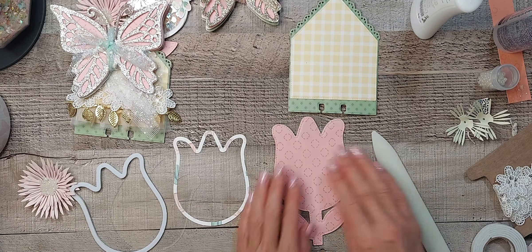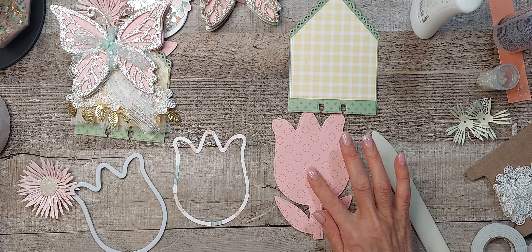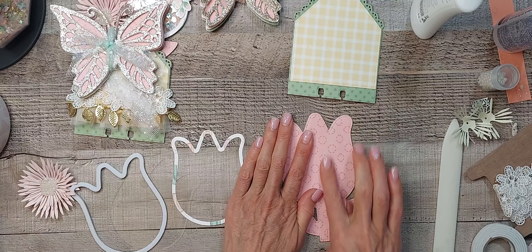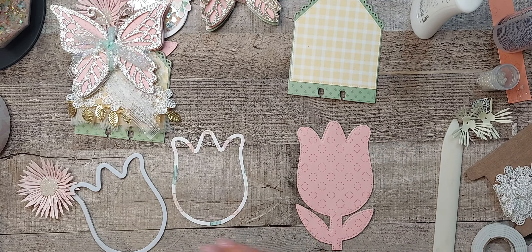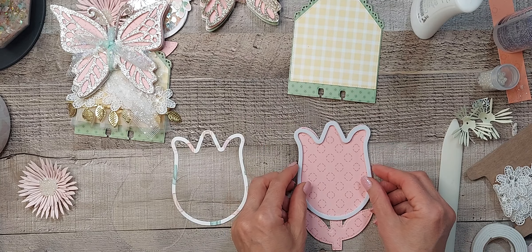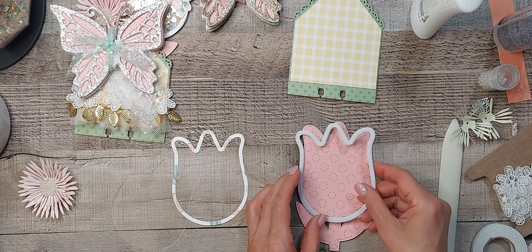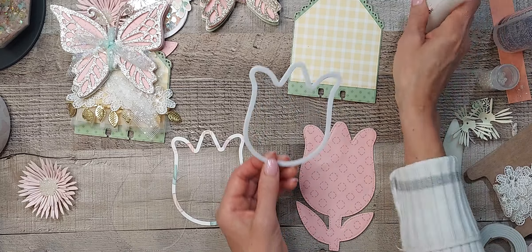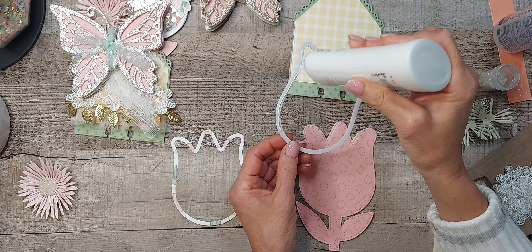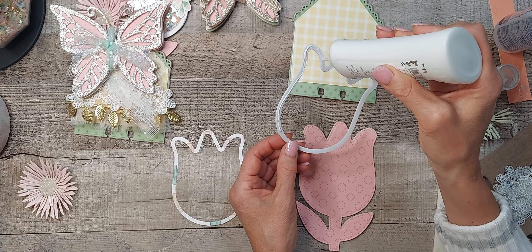I layered it with the Cartabella 'Here Comes Spring' collection paper, one of the papers. Sometimes you never know if it's going to fit — it's better that way. I keep forgetting, I think I use a five millimeter foam.